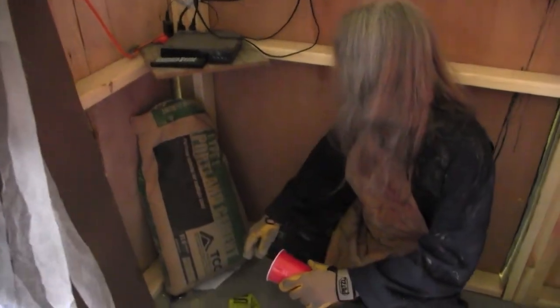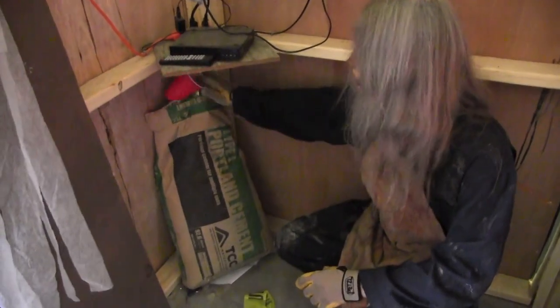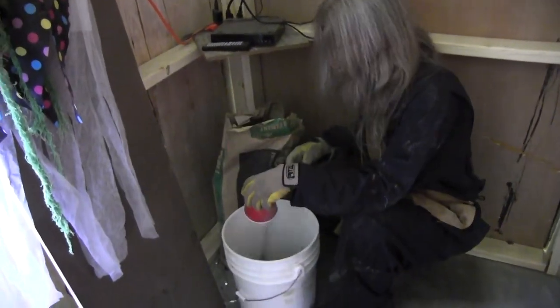So this is the cement we're using: Type 1 Portland cement. You can get it at your local hardware store. I'm just gonna pour a few cups in here, get some water, and mix it up. Then we're gonna go put some cement on some bricks.